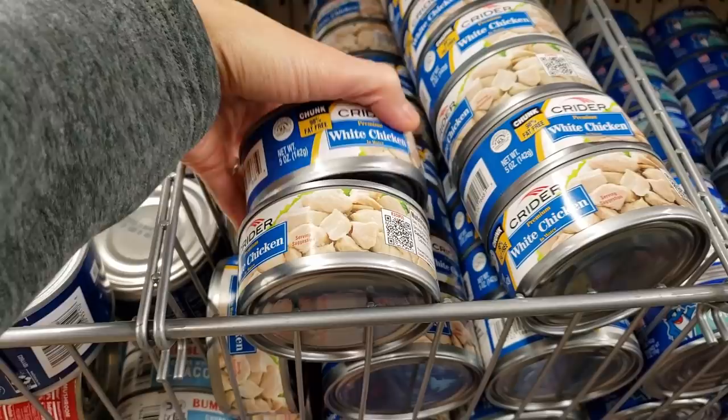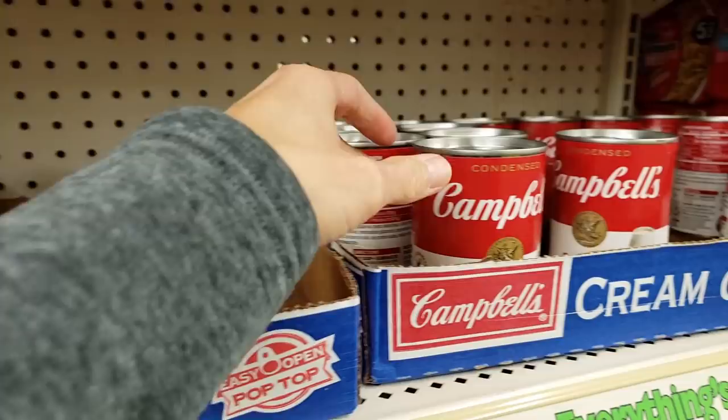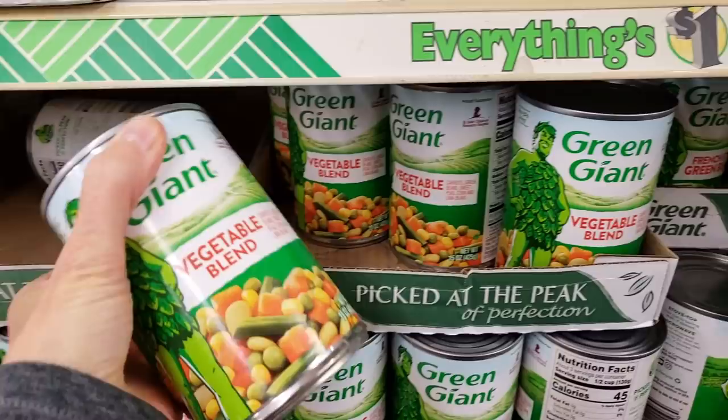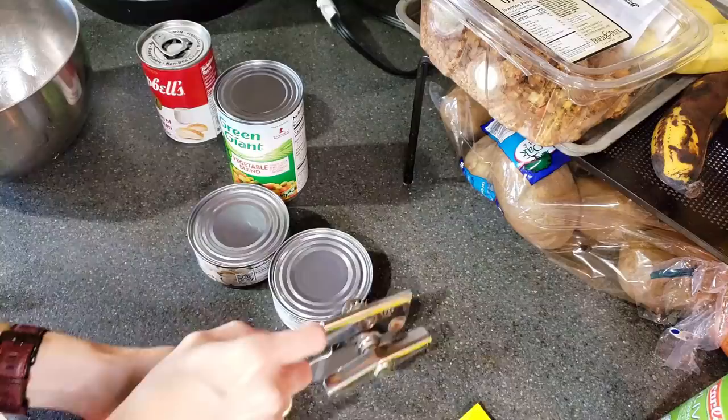So I bought two cans of chicken because I wanted a little bit of extra protein. You can always use just one can or something different if you wanted to. And then I bought some cream of chicken soup — they also had cream of mushroom; either one would work just fine. And then I also got some mixed veggies. This one had corn, green beans, carrots, lima beans — standard stuff you would find in a pot pie. This was only $5. I'm hoping to serve four with it. So let's get cooking.